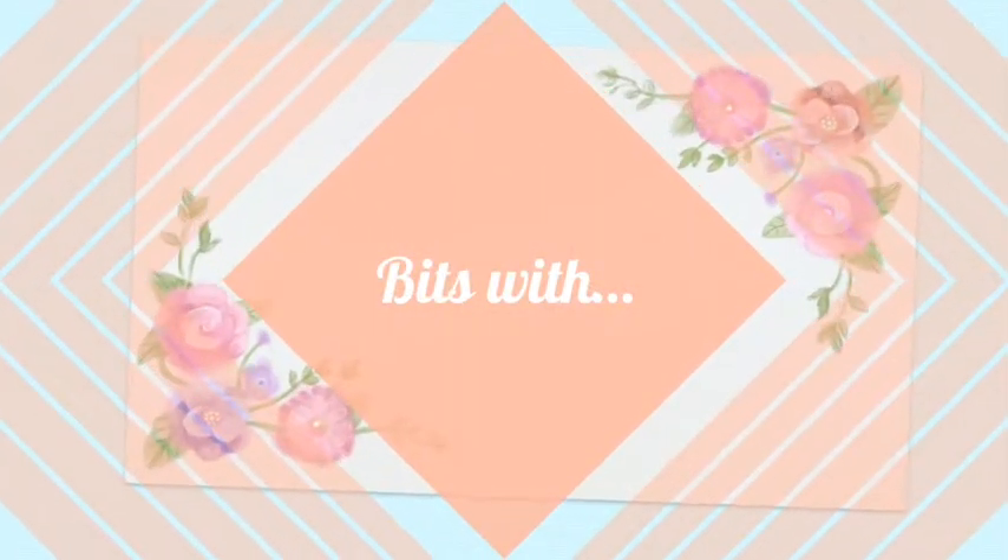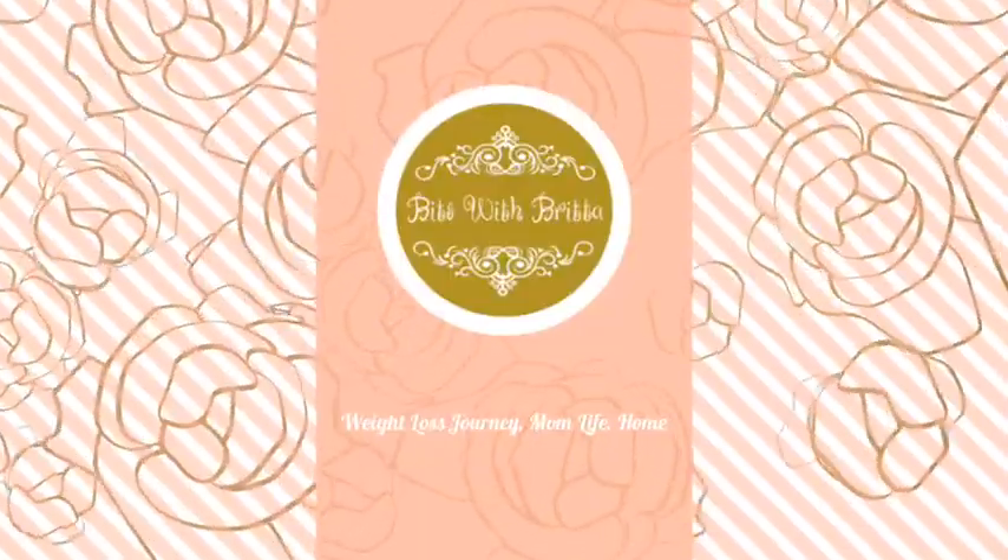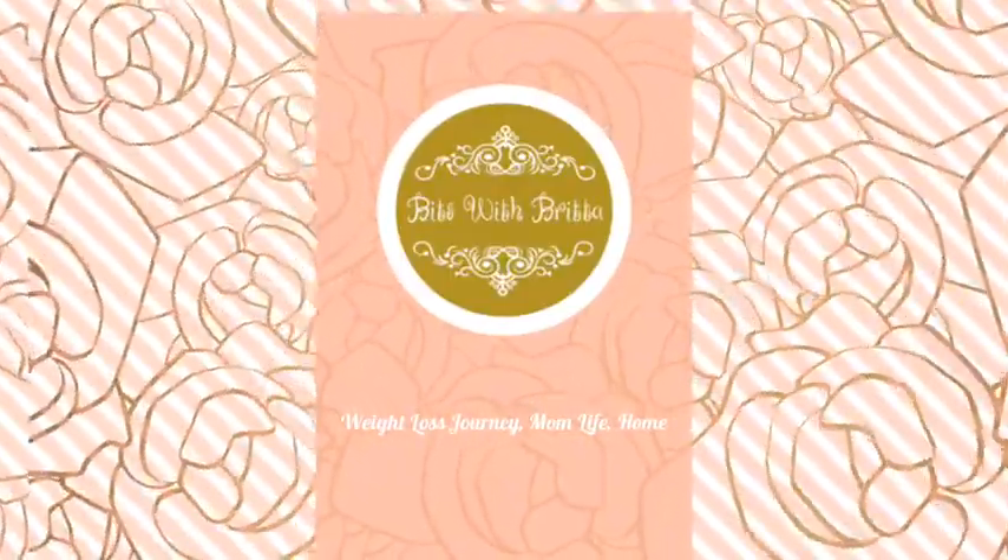Hello and thank you so much for watching. My name is Britta and you are watching Bits with Britta. If you are new to my channel please consider subscribing and pressing the little bell icon for notifications. Today I'm going to make Monte Cristo casserole — we ate it for Easter and it was delicious. I'm going to show you how to make this delicious recipe and it's definitely keto friendly.